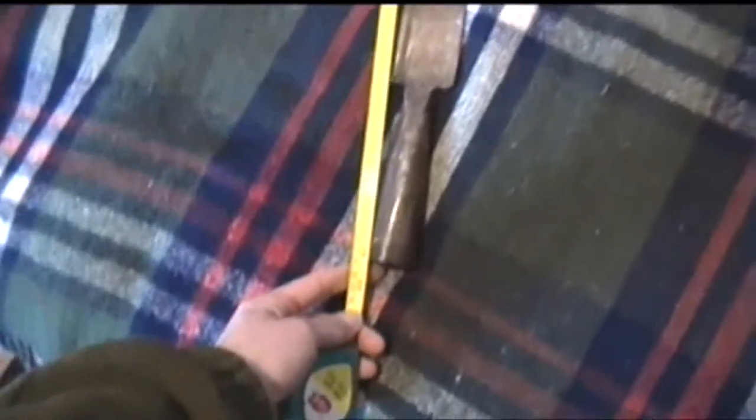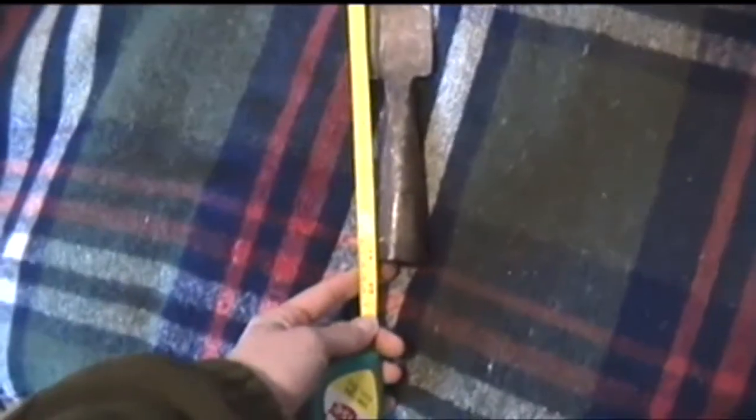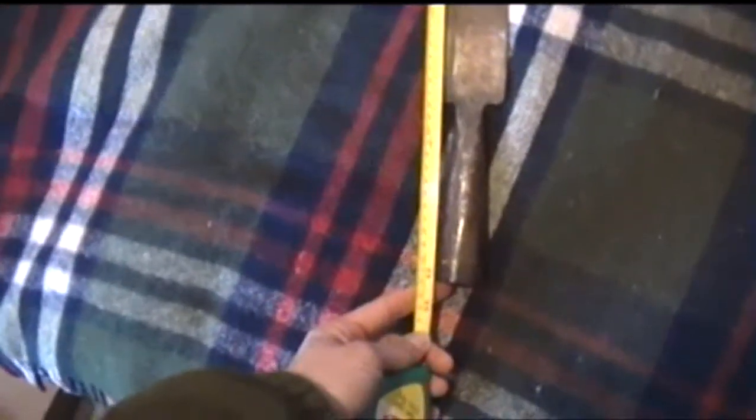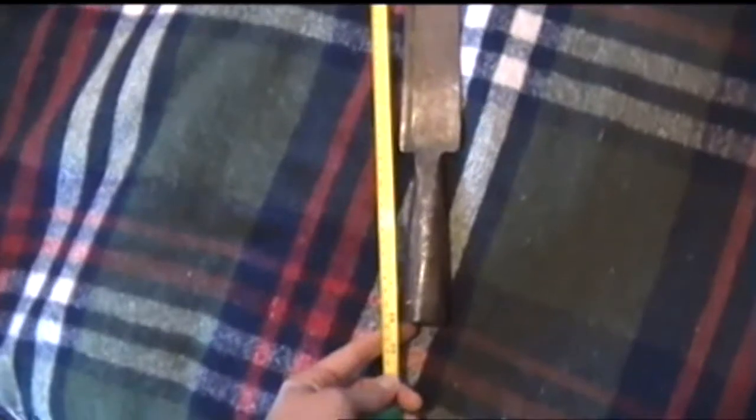If I get a tape measure out — 28 inches in length, so just over 0.7 of a metre.